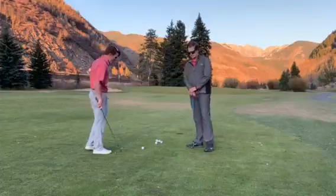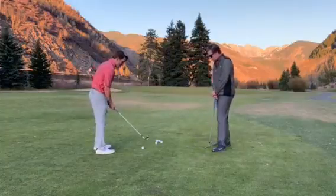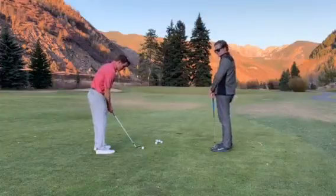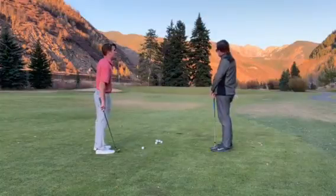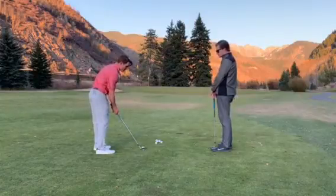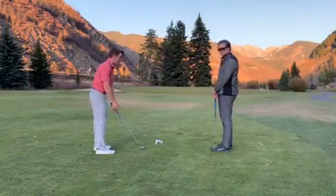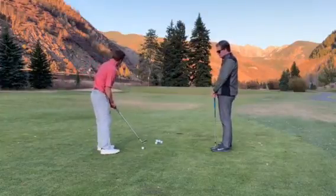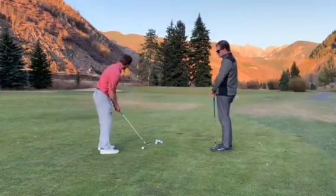Exactly right. So I'll hit a couple — hopefully I can get this one to spin. I'm going to come through with a little open stance, so I'm not aiming right at the target. I'm going to try to catch it right behind the ball, right here, and then slide through it to put a little more spin on it. We'll see if I can catch the spin on it.